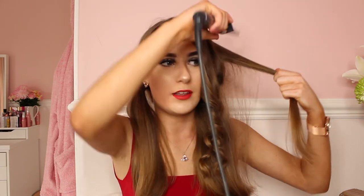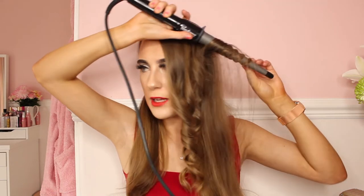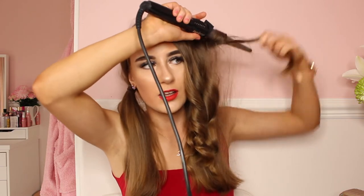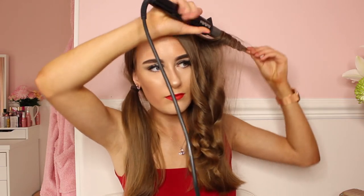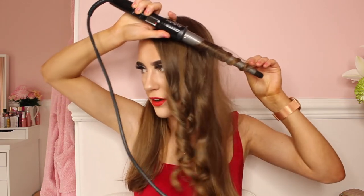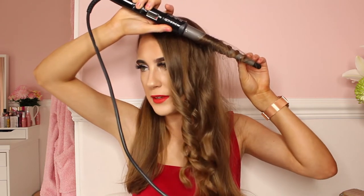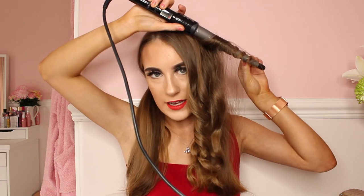My hair was literally so long and I finally cut it. I'll just keep curling. If you have longer hair it may take longer, or if you have shorter hair it will take less time to curl. I'll keep curling my hair until it looks all good with nice little curls.